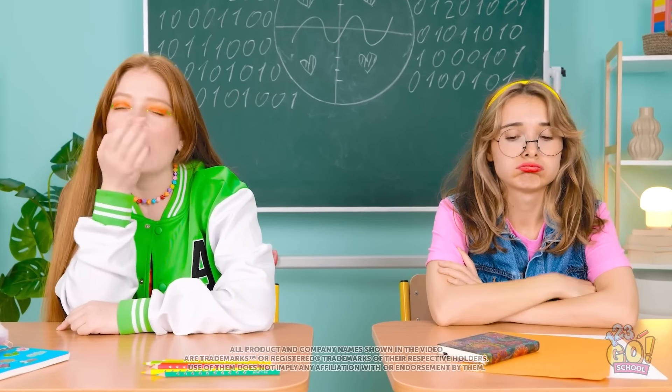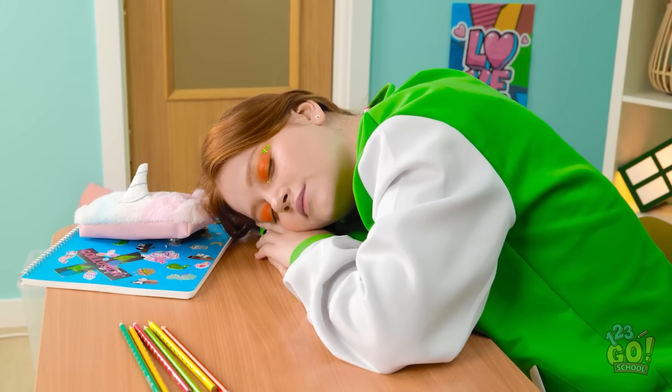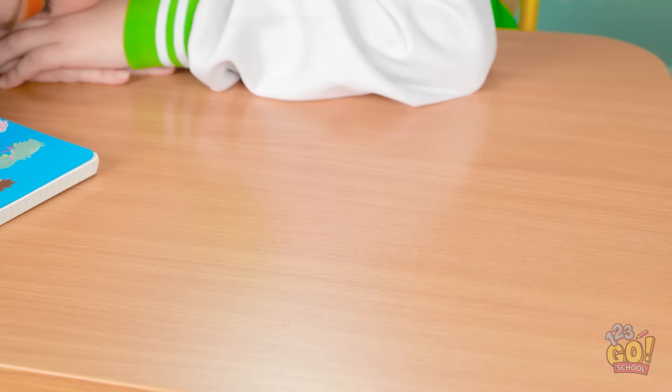I'm so bored. I could sleep right here. I can't keep my eyes open. Maybe I'll just rest them for a second. Huh? Sunny's asleep? This is my chance! It's prank time! Yoink! The perfect crime!